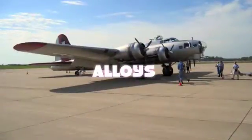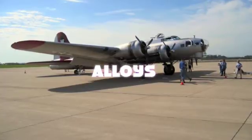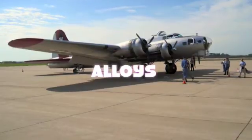Important alloys include aluminum alloy, which is used in the aerospace industry. It is a fusion of aluminum and titanium, two extremely light metals, and is used for the frames of commercial aircraft.